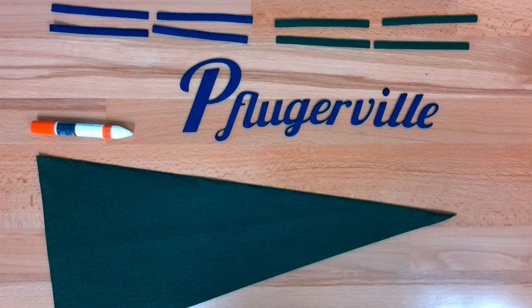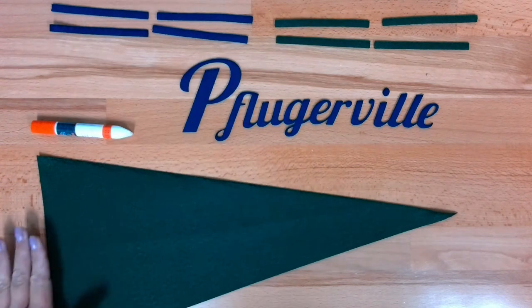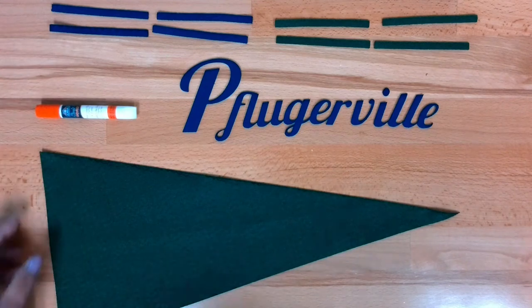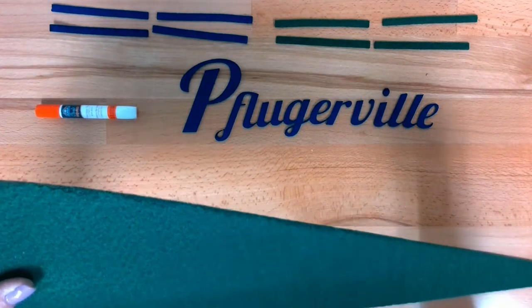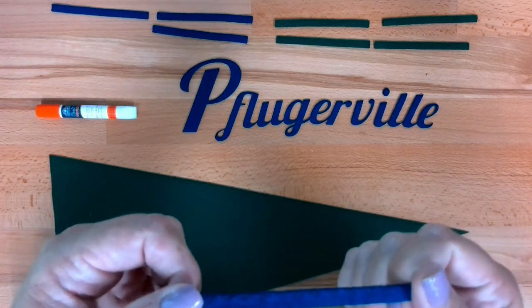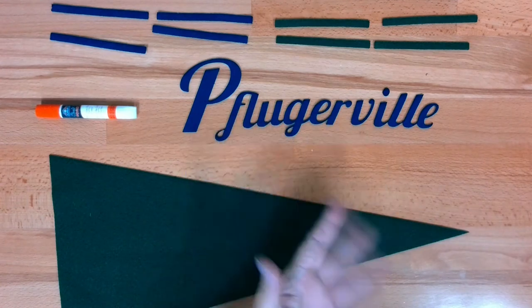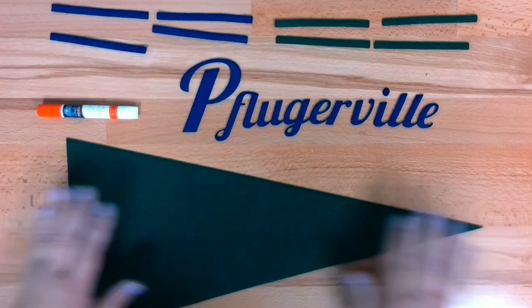So we've got all our pieces and we are ready to put our felt pennants together. When you look at your felt pieces you'll see that the laser cutter definitely affects the edges, so you'll want to look very closely at your pieces to see which side the felt is burned a little bit more and which side looks a little bit better. The word is going to be one particular way because that's the way the word is, so I'm really going to have to decide whether I want blue accents or green accents to go with my word.